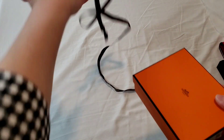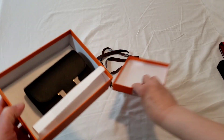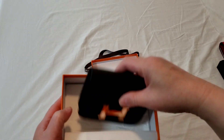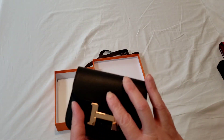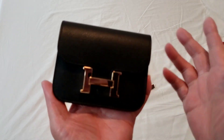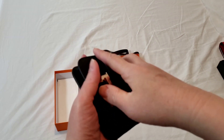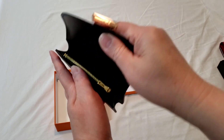I actually bought it pre-loved. It is a brand new item, but it comes at a very reasonable price. I had it authenticated, obviously, because if you buy from the pre-loved market, always try to get it authenticated, even if you purchase from a renowned reseller or consignment.